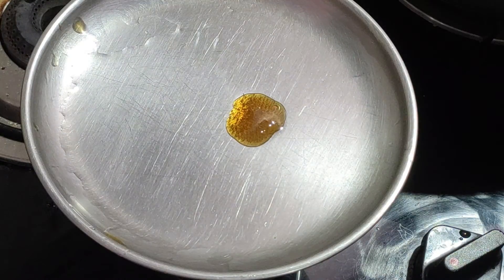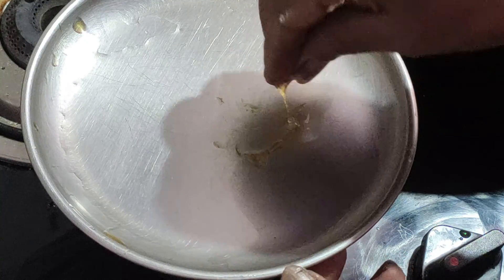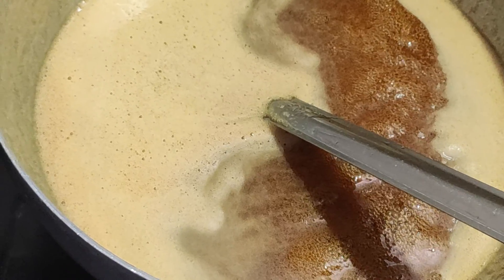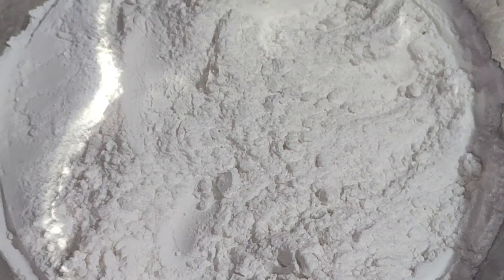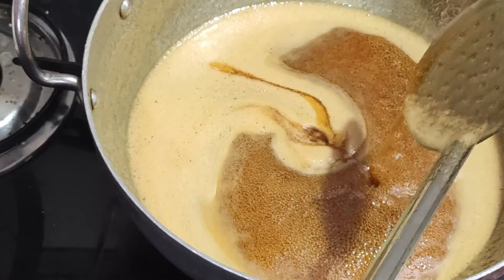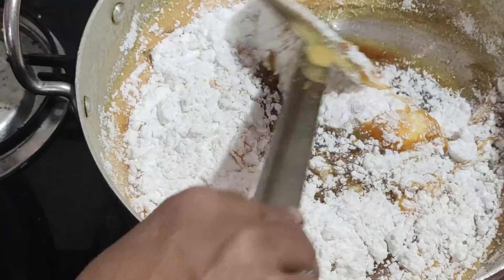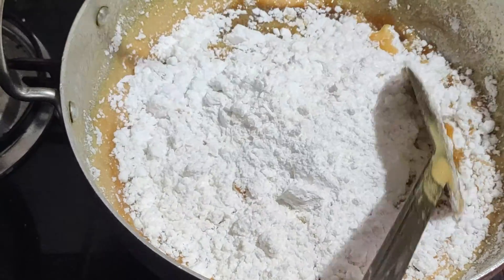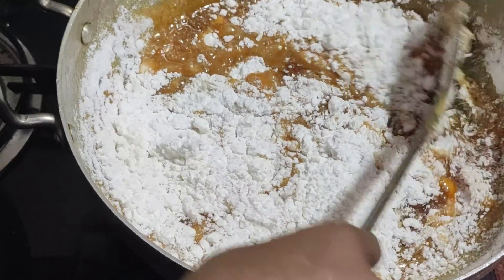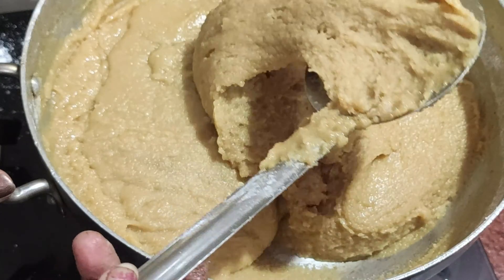Put it in the pot. You can color it in the pot. The water is ready. We put the water in and it is ready.